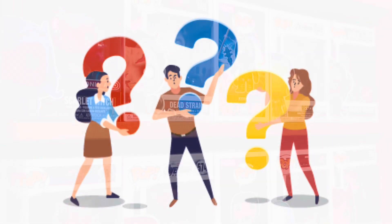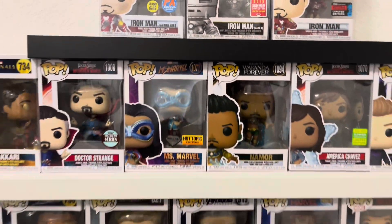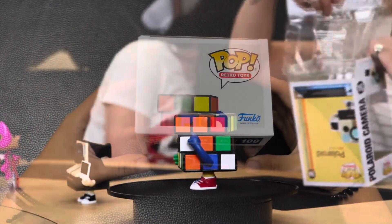If you didn't already know, I'm an avid Funko Pop collector. If you don't know what those are, they're collectible figurines made for your biggest fandoms and pop culture interests. What's good, it's DNF Daniel, and when I first heard the announcement of the Rubik's Cube Funko Pop, I immediately wanted my hands on one.